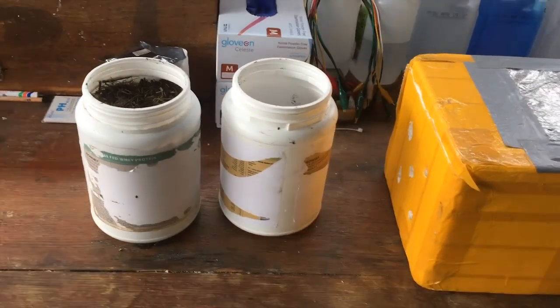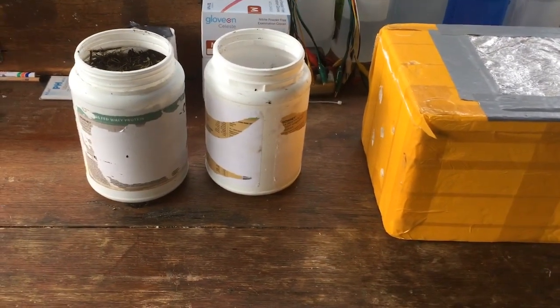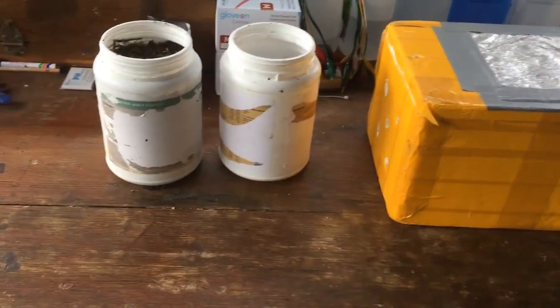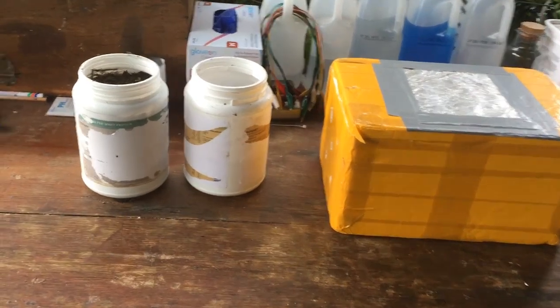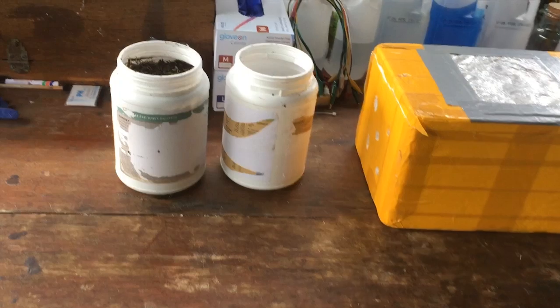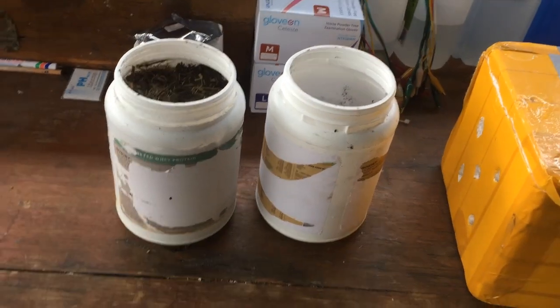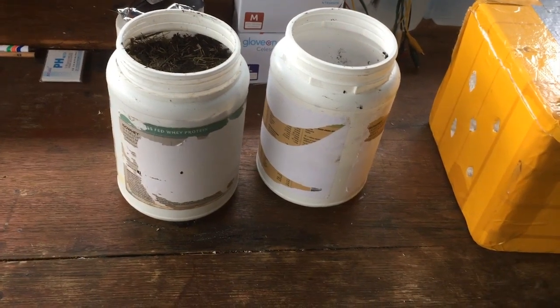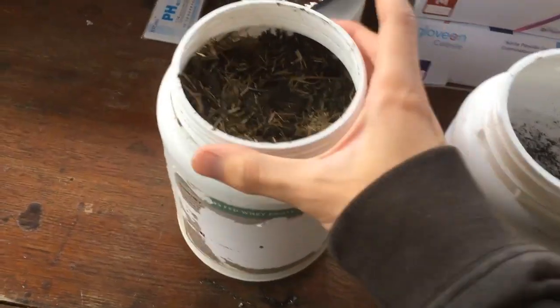So we have to go about extracting nitrates or nitric acid from other stuff, which I'm going to have a go at today. A bunch of people have asked me to do this and I've had this idea for a while, so finally today we're going to get around to doing that. What we're going to try extracting the nitrates from, turning into nitric acid, is compost.